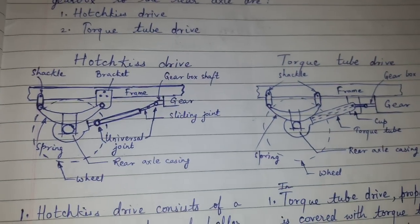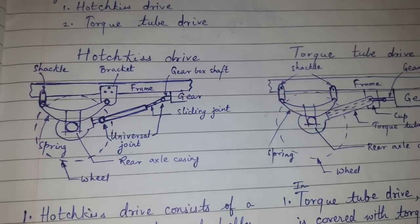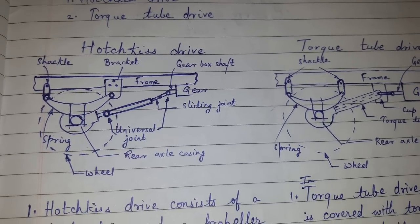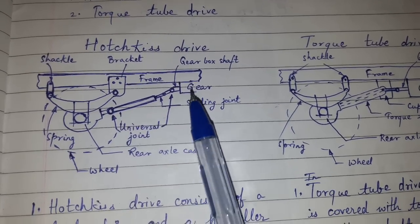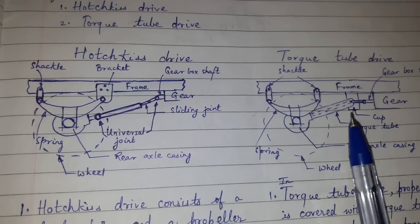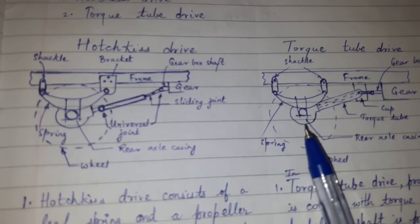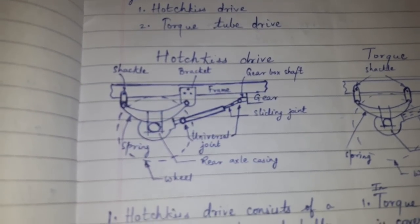Hi friends, today we will be discussing Hotchkiss Drive and Torque Tube Drive. These are drives which are used to transmit the torque from the gearbox to the rear axle. First, let us discuss Hotchkiss Drive.